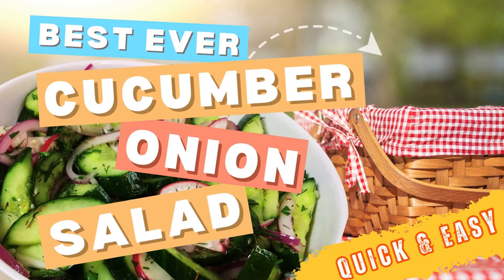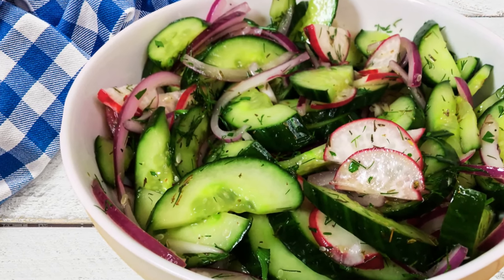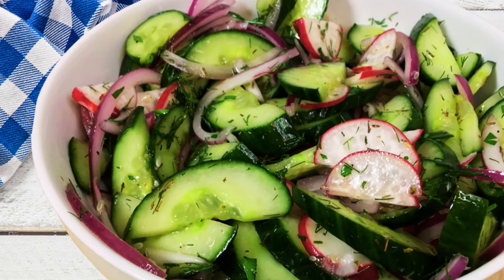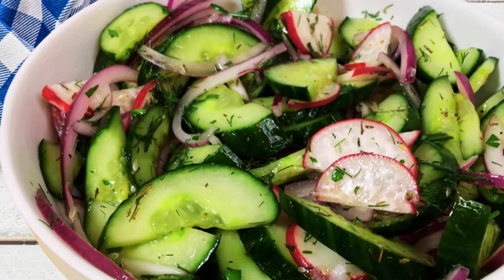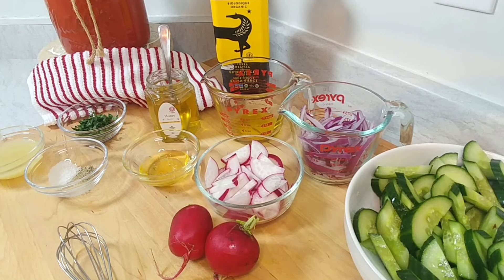Welcome to Eat, Drink and Explore with Cece. Today we are going to make a really simple cucumber onion salad. It is summer, it's hot, don't want to turn on the stove, don't want to turn on the oven and have a bunch of people coming over. What can you make? I've been lately obsessed with cucumber, so I thought I would show you what I normally put together. Preparing this cucumber onion salad practically takes you minutes.